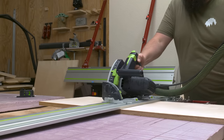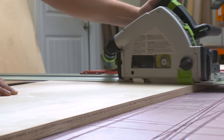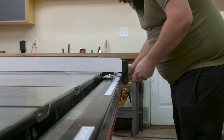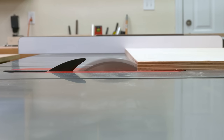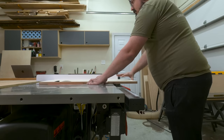First things first, I needed to break down my sheet goods. The goal is to cut all my sheet goods down to their final length while keeping the width slightly over. This is because the joinery I'm going to use for this table is going to be dados and rabbets. Now being that I'm using three-quarter inch Baltic birch, it's slightly under three-quarters of an inch, so I don't want to go for my final dimensions right now. I'm going to cut those dados and rabbets and use those to reference for my final width — don't worry if that doesn't make sense right now, it will in a minute.